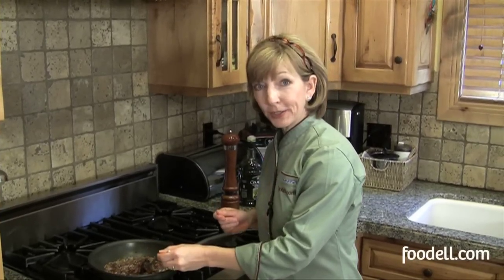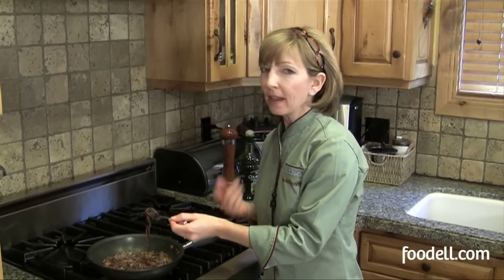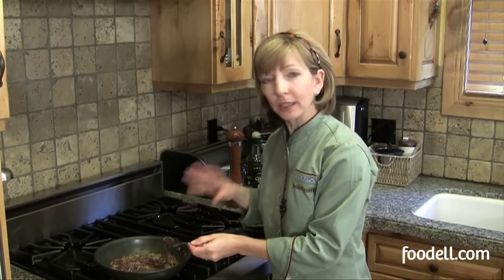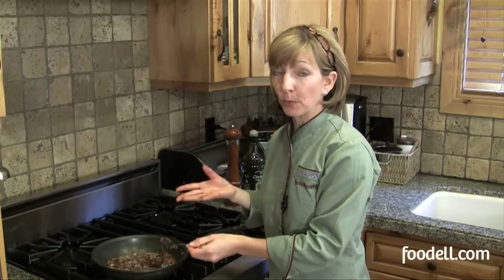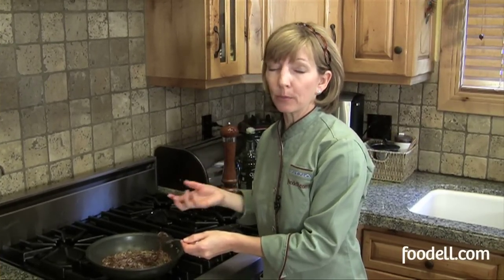Alright, I think our onions are finished. They're nice and brown, really soft and delicious looking. I wish we could give you that smell over the video — the smell is something else. So just put these in a Tupperware container and leave them in your refrigerator and use them whenever you want to. They're best brought to room temperature or warmed up slightly — it brings out the full flavor. Bon Appétit!